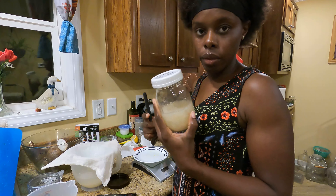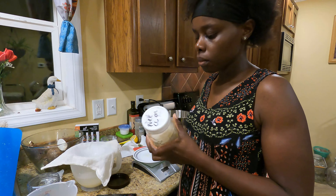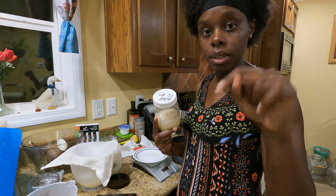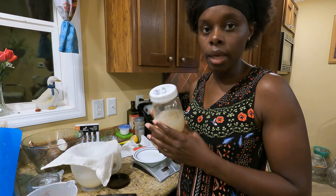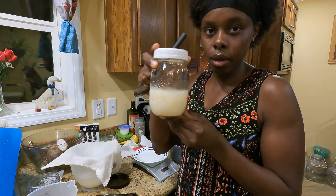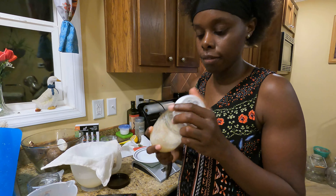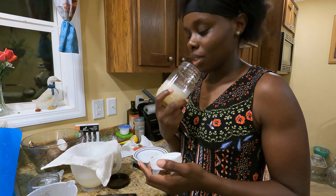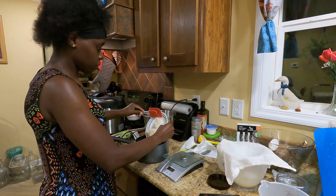Next I need coconut oil. I'm going to be using the pure coconut oil that I made a couple of weeks ago — hopefully there'll be a link in the description so you can see how to make it, or just check our playlist. If you notice, this oil got thick at room temperature. I need 2.7 ounces of this coconut oil — the aroma is amazing. We're going to go ahead and pour this into the saucepan as well.